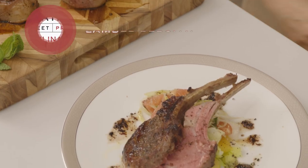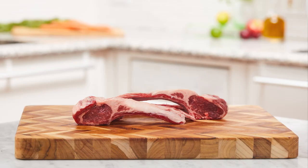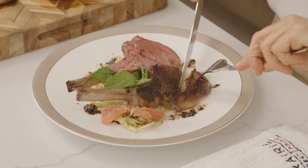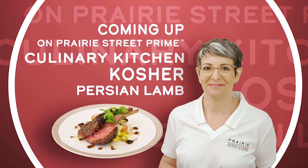In today's episode, Chef Erika will show us how to make delicious kosher Persian lamb using Prairie Street Prime's USDA lamb chops and these fresh ingredients. It is cutting like velvet. That is the most delicious lamb that I have ever eaten. It is so good.